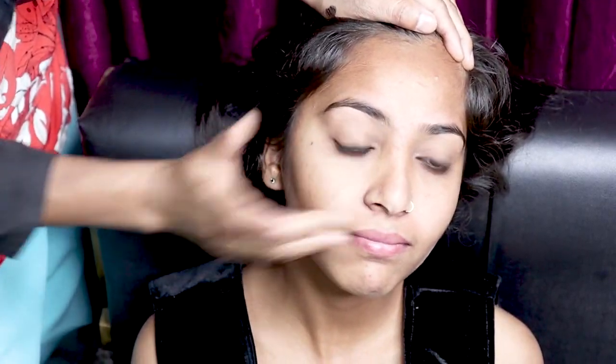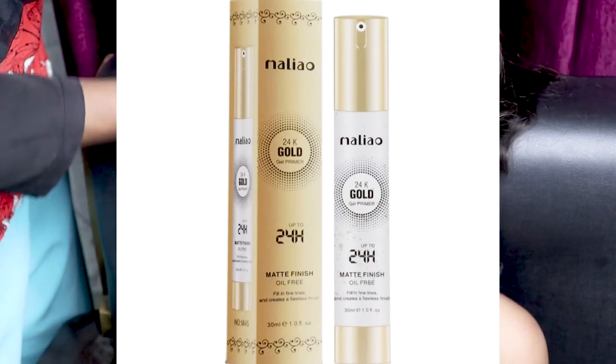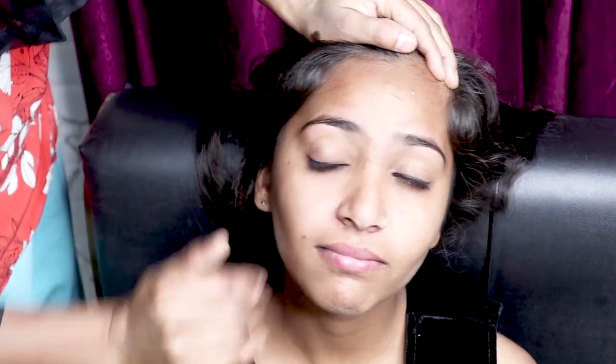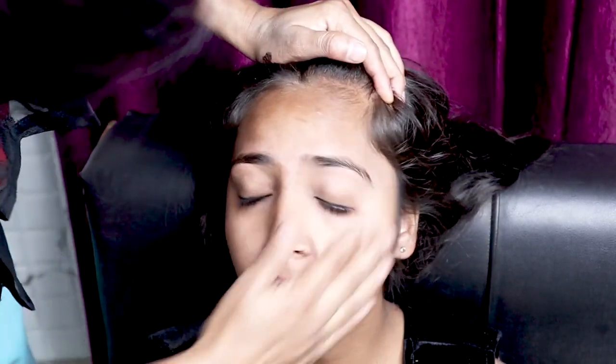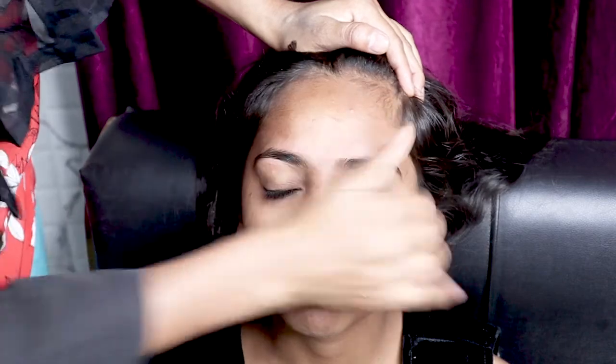After cleaning your face, I have used Melino 24 Karat Gold primer. You can apply it all over your face with finger help, or clean your face with cotton. It will help to give your skin a glow. It has anti-aging properties which protect your skin from chemicals.